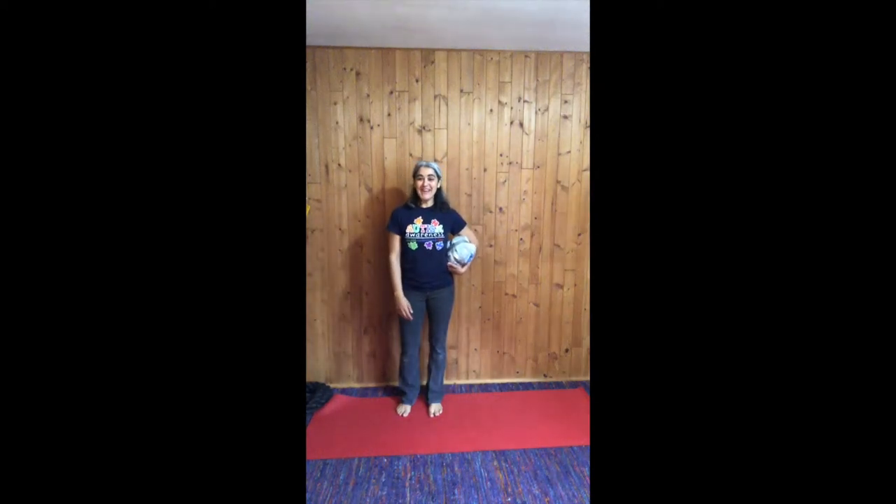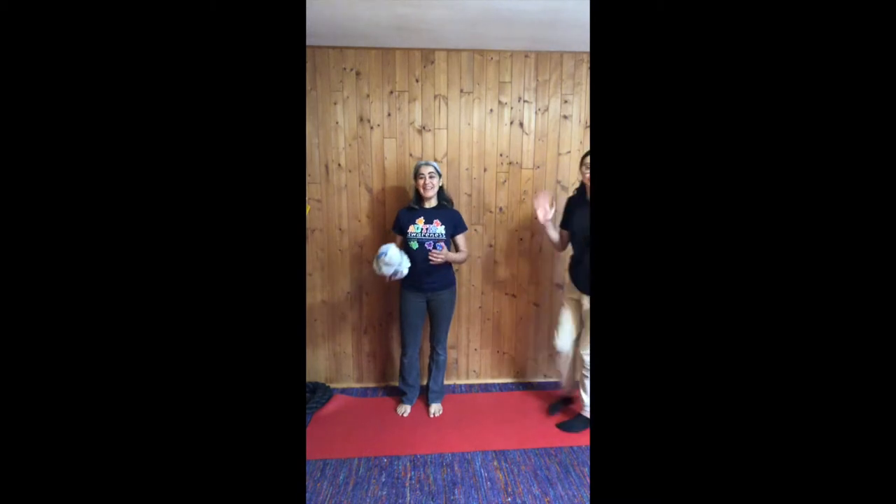Hi, this is Mrs. Eskos, and today we're going to be doing some games with this indoor ball that we made a couple days ago. I have my niece, Annabella, here to help play today.